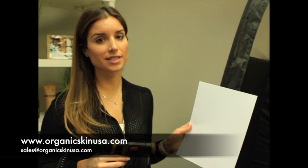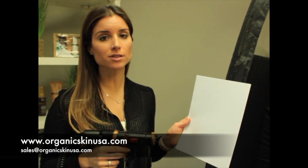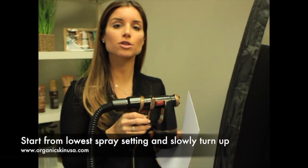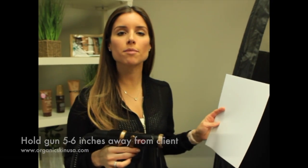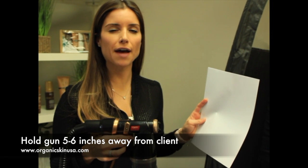Before we start our spray tan demonstration, one of the most important things you'll need to do is to be sure that you have your gun on the proper setting. The best way to do this is, when you receive your gun, to be sure to turn it down to the lowest setting and then start by turning it up. Once you turn your gun on, you want to make sure that you're about five to six inches away from your client.